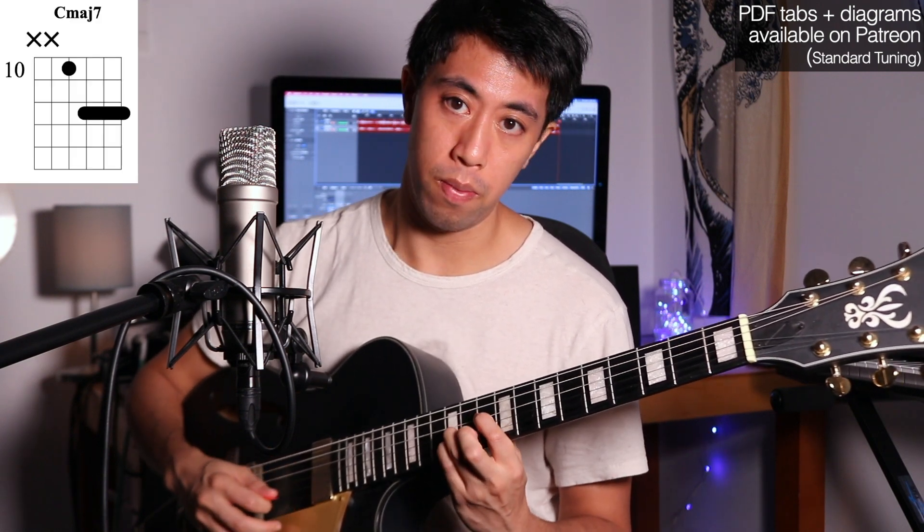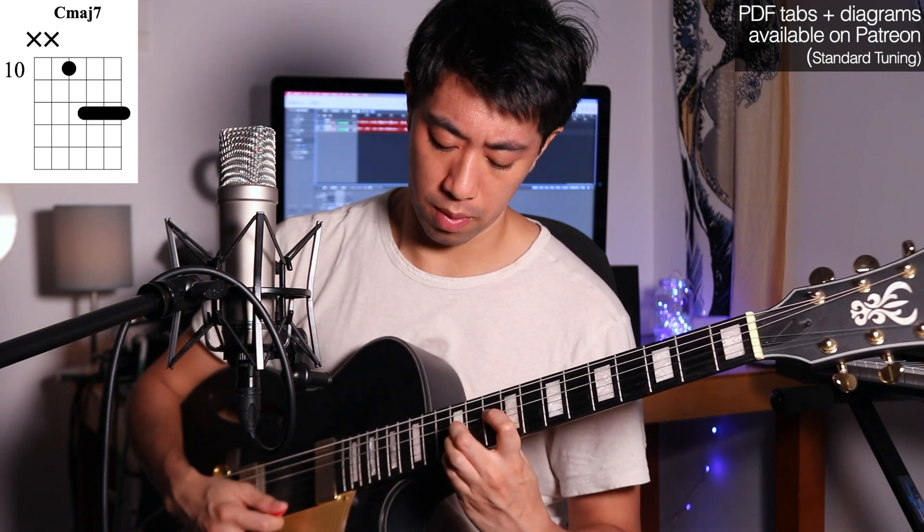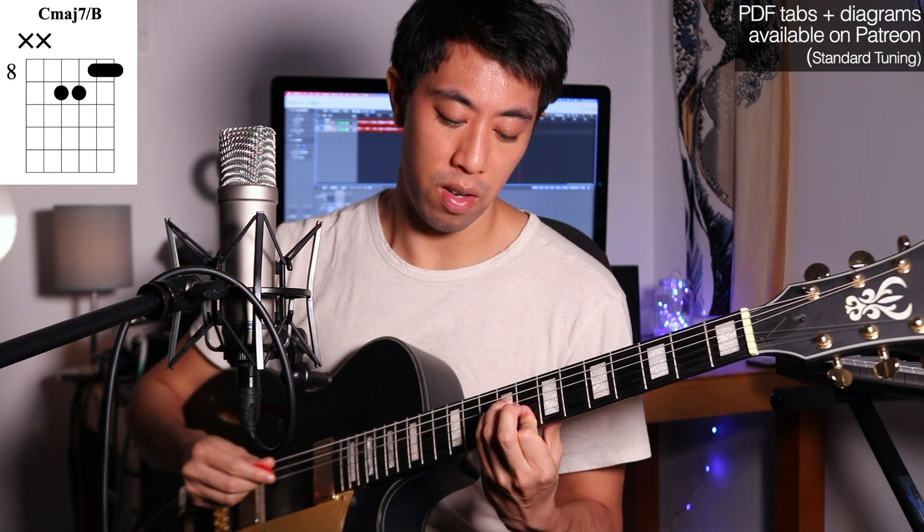How about the drop 2's on the D string? We have this chord, which is a classic. If you take that bottom set of 3 notes you've got a really common sound. Now if we invert it again, we have this shape, or this one — the generic neo soul chord, which is one of the best. And finally our 3rd inversion.